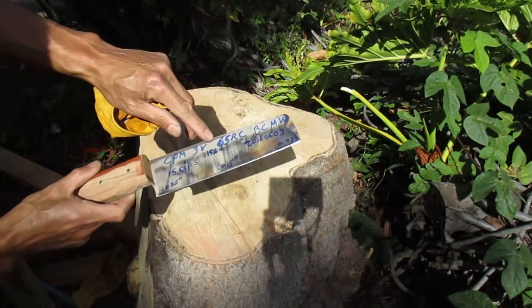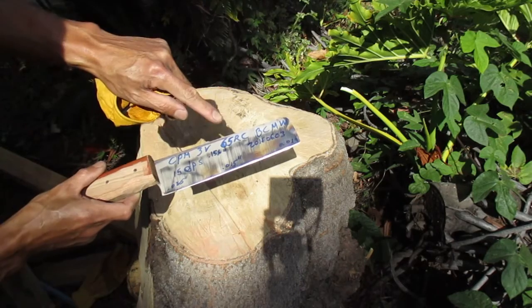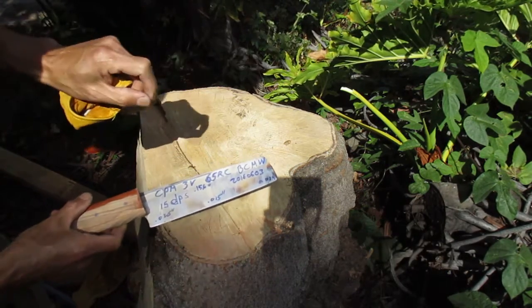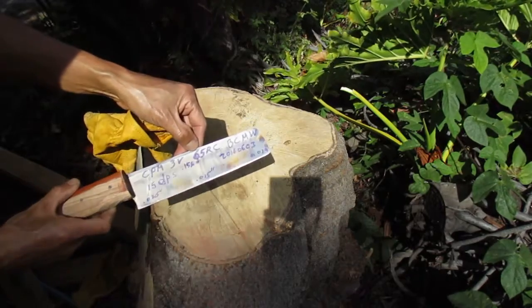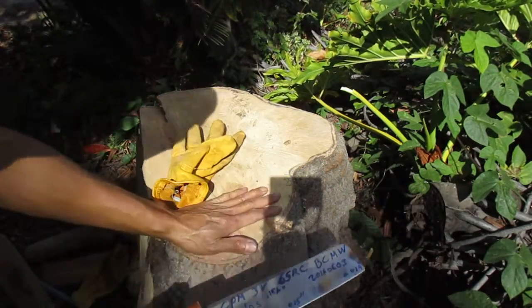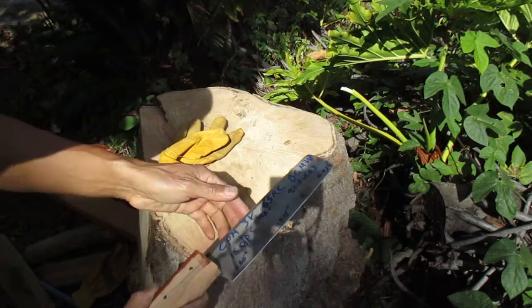For a good point of reference or perspective, a very delicate chef knife can be around 64 Rockwell. And this is 65 Rockwell. And this is my new setup, so I'm not sure how it will work out.